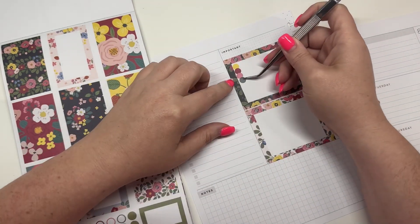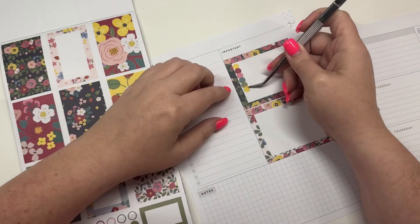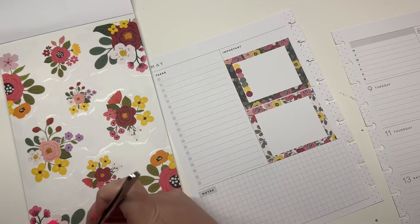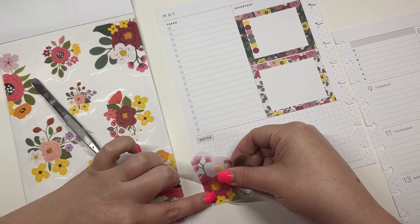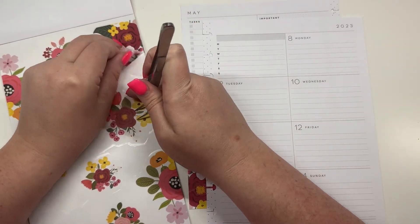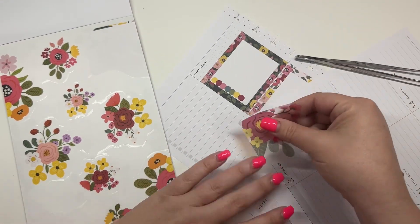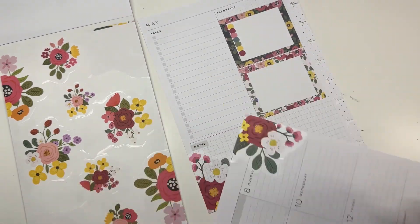Thursday, Friday, Saturday, and Sunday. Then I'm going to take this corner floral and put it down here in this corner like this. Then I'm going to come over here and do the same thing, but I'm going to white out where it says 2023 and put this in this corner like that.